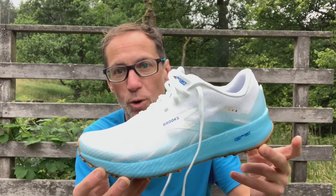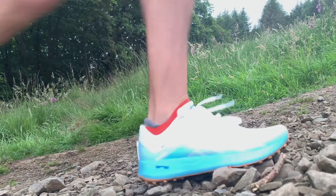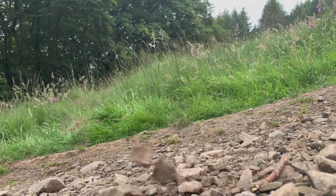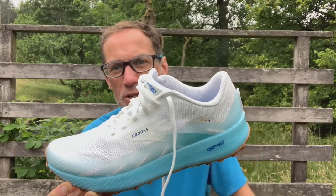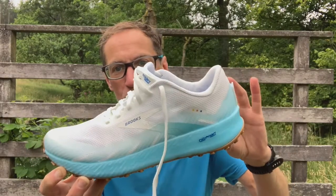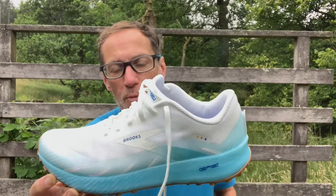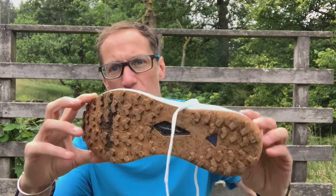It's the same DNA Flash material that was used on the Hyperion Tempo, though it feels a little bit different because it's a trail shoe and because of the nature of the surface where you're running. It feels a little bit softer to me, and it's nitrogen-infused so it's quite responsive as well. On the trails it just feels really natural and nice. It's a six millimetre drop, which for me personally I find spot on — not really too noticeable compared to regular road shoes or lower profile racers.